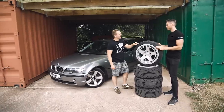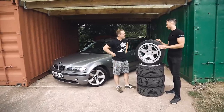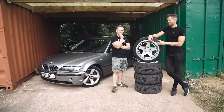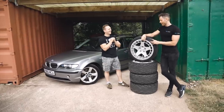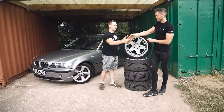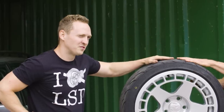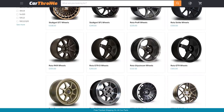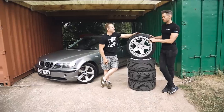Last question — how many seconds do you think we're going to save with these? If we can get the car balanced nicely and these up to temperature, I reckon about a second. So we'll be breaking into the 38s. We could, at the end of this episode, be about a second and a half away from the E92 M3. Before we go and put these wheels and tyres on for test times, remember guys, you can buy these exact wheels on the Car Throttle shop — go check them out. Let's go do this.